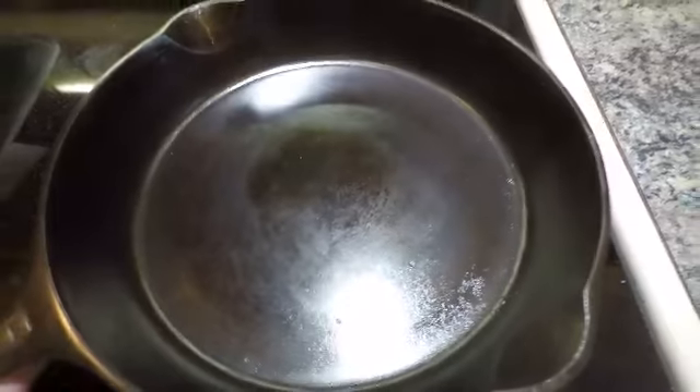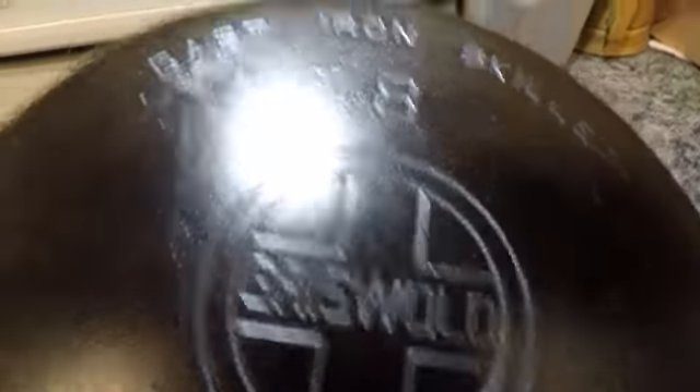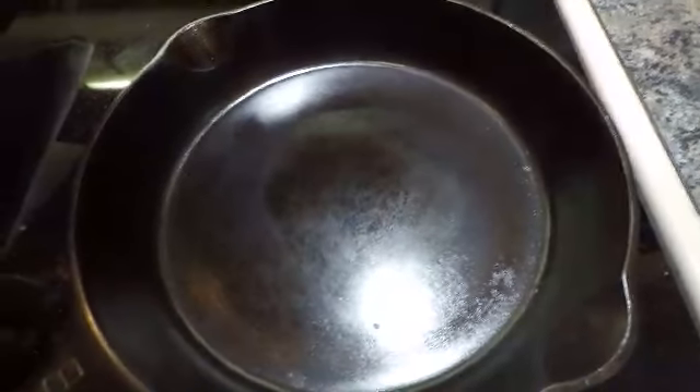Yep, there is pitting. This is one of the first skillets that I purchased. That's Griswold — it's a number eight, which is about 10 inches across. Highly collectible because it's got the large block logo on it. It says cast iron skillet number eight, Erie, PA. So it was made probably in the 1940s — it's a 704Z, so it was made a little bit later than some of the earlier ones.